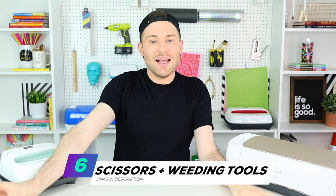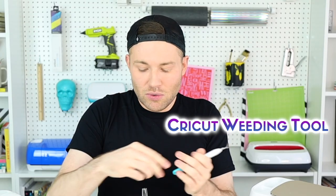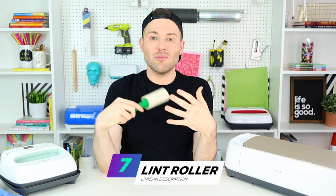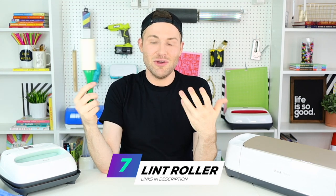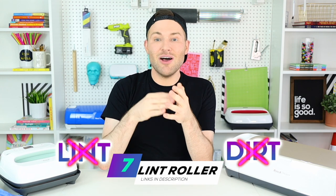You're also going to need scissors and weeding tools — a Cricut weeding tool, a pin pen, or a stab and grab tool will work fine. You'll also need a lint roller to roll over any shirt or material you're applying infusible ink to, making sure there's no lint or dirt that will prohibit proper adhesion. And last but not least, you'll need a laptop, tablet, or phone to operate Cricut Design Space.